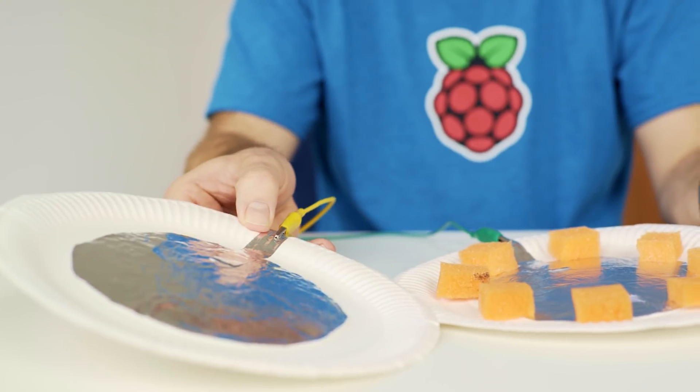In this video I'm going to show you how to build your own whoopee cushion button from some paper plates and some bits of household material. Here we have the whoopee cushion button that we're going to build.